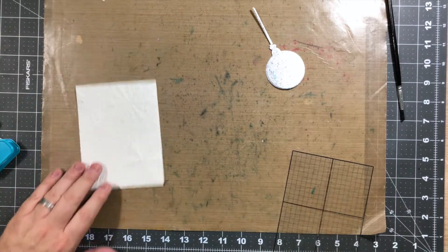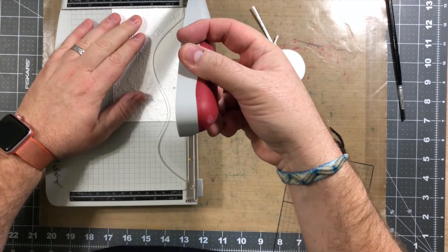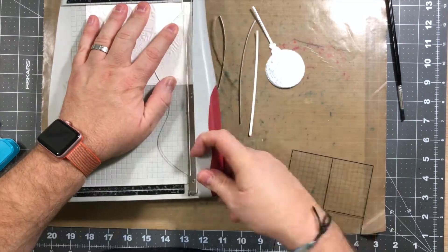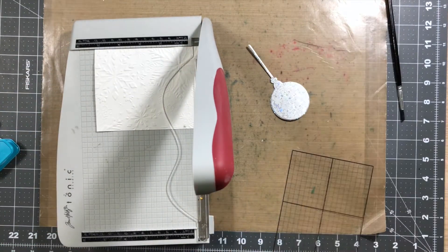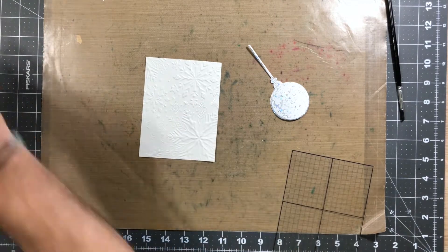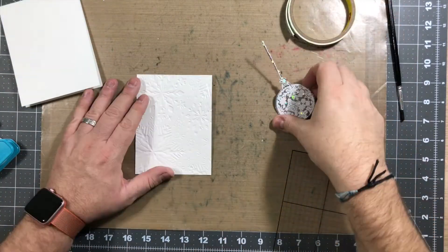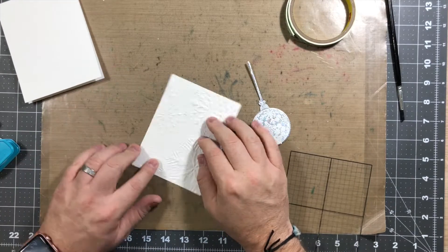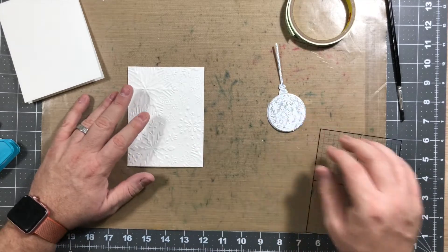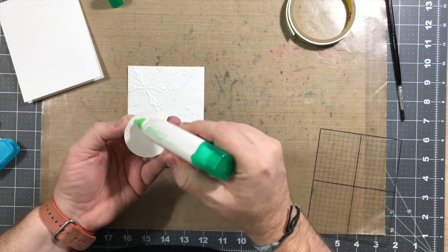The next thing we're gonna do is cut down the paper a little bit — we're gonna cut it down to four inches by five and a quarter inches. I just cut a sixteenth from each side so that it's a little more even. So then we're gonna take this and place it on the card base. I'm gonna use some 3M foam tape to put that onto the card stock. But the first thing I'm gonna do is arrange my ornament, so I have it where I want it to be, and now I'm just gonna get some glue and glue that onto the card stock.